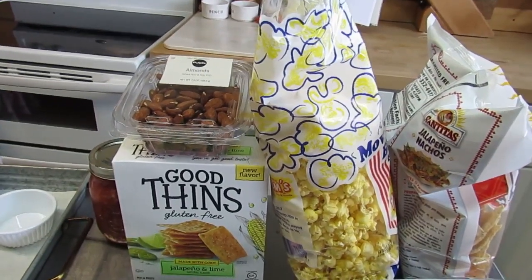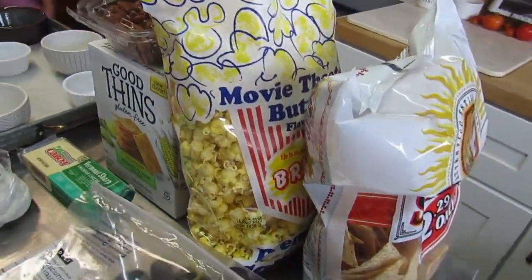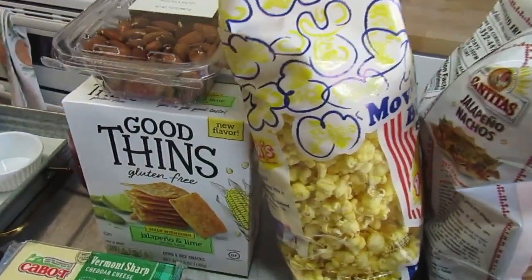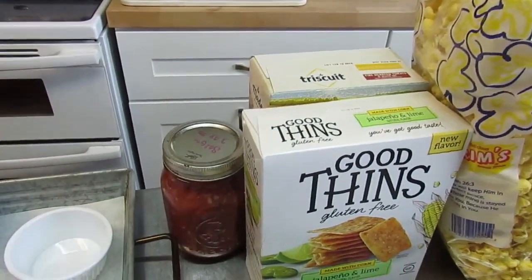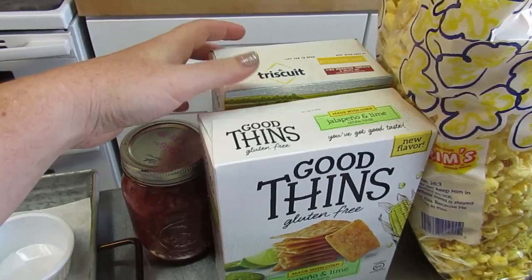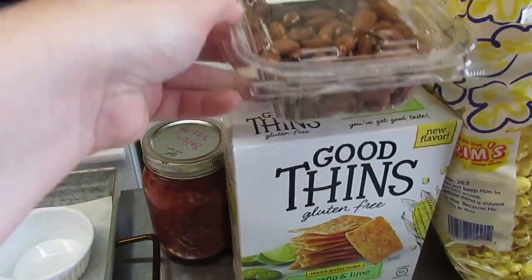Next, you want a good lineup of salty things. I've got chips, popcorn, crackers, and nuts. I wasn't able to fit the chips on, but you can totally use them instead of any of these other items. I picked up my favorite crackers in some good flavors, some almonds, and I've got a jar of salsa on hand. Feel free to get any kind of dip that looks good to go with your salty stuff.